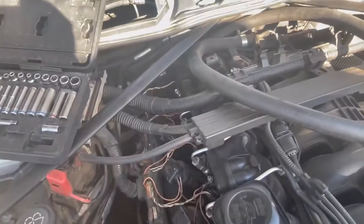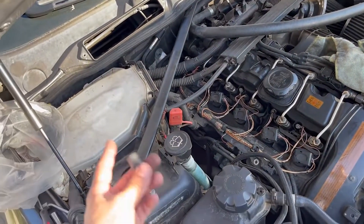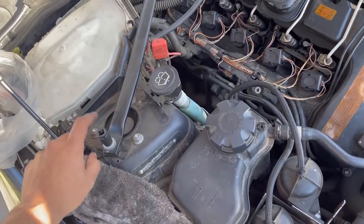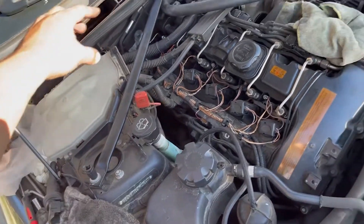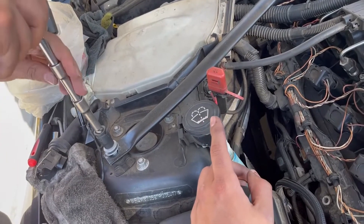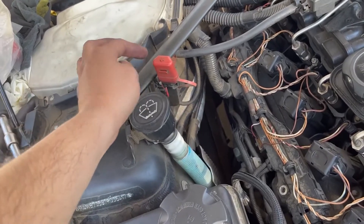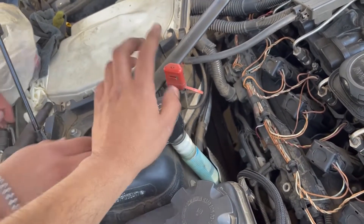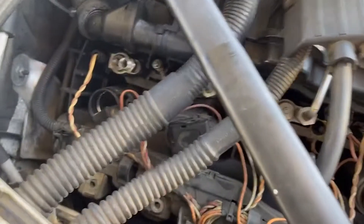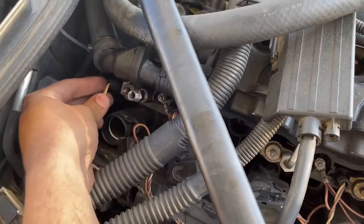This is going to be a quick walkthrough. If you want to make things a little bit easier, you can grab an E14 and just remove this bar — that bolt right there — and move it to the side. This is one of the reasons why you unplug the battery. Right now, if we were to touch this metal piece and there's any exposed metal, you could cause a spark, so you want to prevent that.